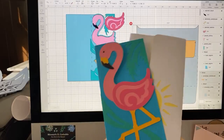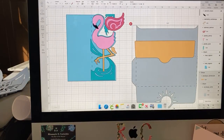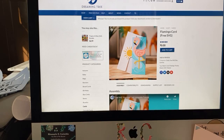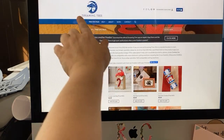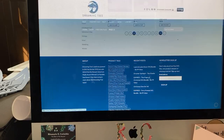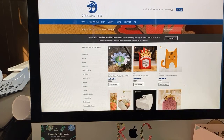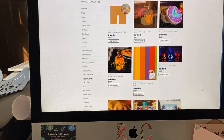Let me show you a little bit about this card, which is from Dreaming Tree. To get to Dreaming Tree, we're going to go to the web address 3dsvg.com. That's their URL — 3dsvg.com. So we're going to go to the free SVG files, which is up here, second one in from the left. You'll notice that they have just oodles and oodles of free files — 11 pages of files, from all different times of the year and for all the occasions.